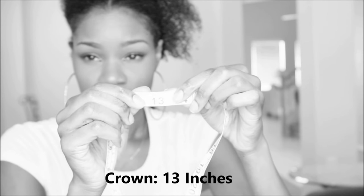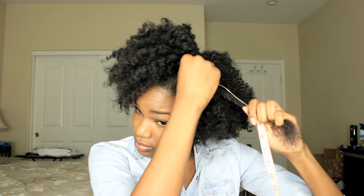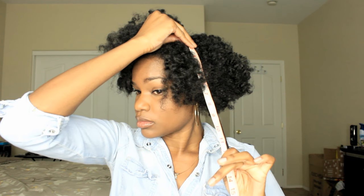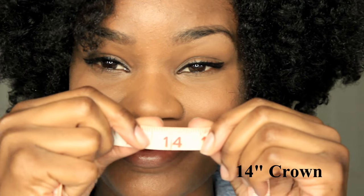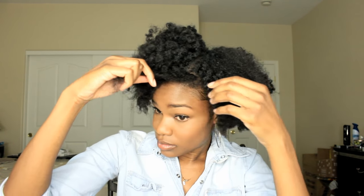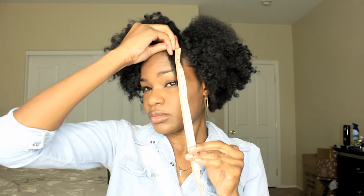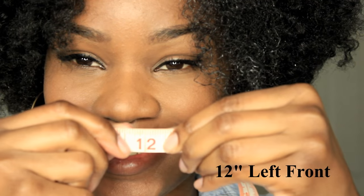Moving along to the top crown portion of my head — last month it was 13 inches, which was the longest portion. With my natural growth, hair growth vitamins, and the sea kelp and bentonite clay, let's see the result. I was able to add an additional one inch — so 13 inches on top, which wasn't as dramatic but still worth celebrating. Now for the left front side of my head — last month it was 10 inches. Just looking at my hair on video right now I can already see a clear change. With half an inch from natural growth and half an inch from the vitamins, let's see what the sea kelp method added — and we were able to achieve another two inches.